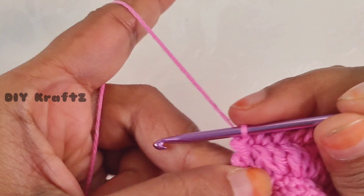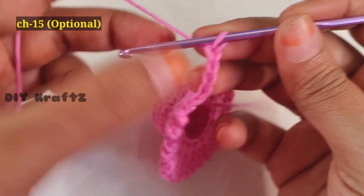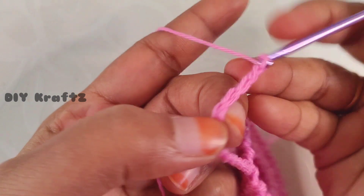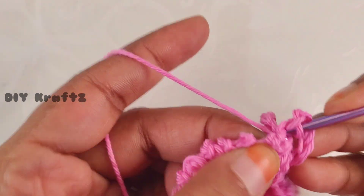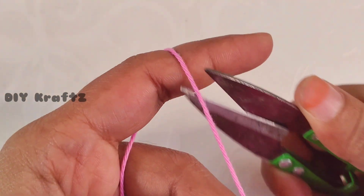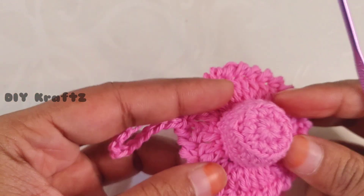Make the last reverse single crochet stitch and then a slip stitch into the first stitch. You can trim off here, or if you want to make it as a keychain, do a chain 15 to insert the key ring — this is completely optional. You can avoid it if you are using it for amigurumi toys or baby clips. Make a slip stitch into the next stitch, chain one, and trim the excess thread leaving a long tail end. Fasten off — this completes the crocheting part of the hat.